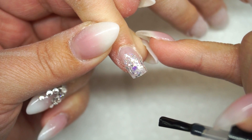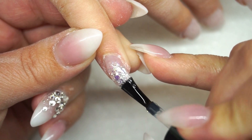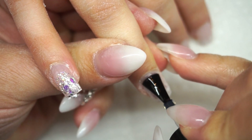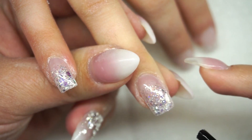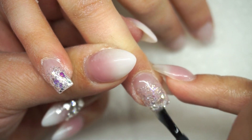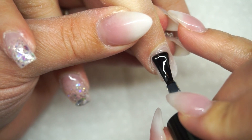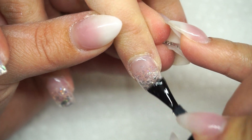The camera doesn't even capture how much glitter is in there. Do you want anything else? Nope. I love the simplicity of a glitter fade - I love how it goes with any of my outfits and it grows out nicely. I feel like whenever I have a lot going on in my life I go for more crazy nails.